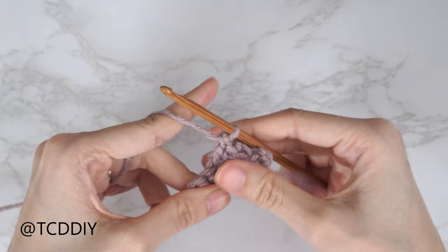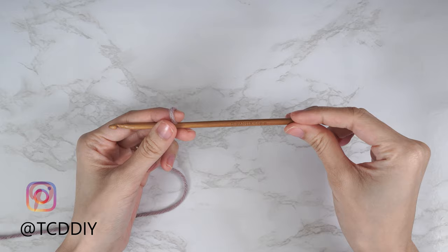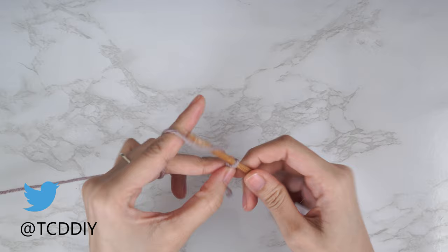This tutorial is for a size small, but you can adjust it for your size. To get started, grab your category 4 yarn and make a slip knot. Then grab your 5 millimeter hook and start by making a chain that reaches from about an inch underneath your underarm to right around where your belly button is. For me, that's about eight inches or 20 centimeters — a chain of 35.